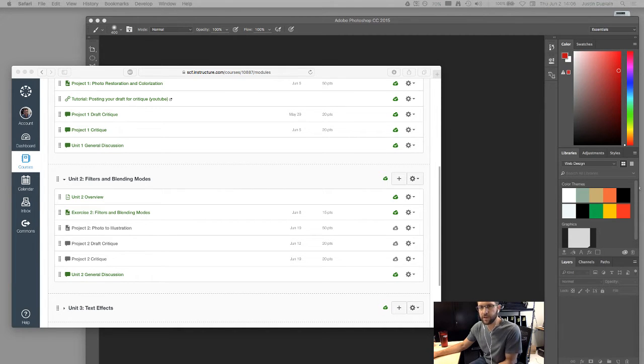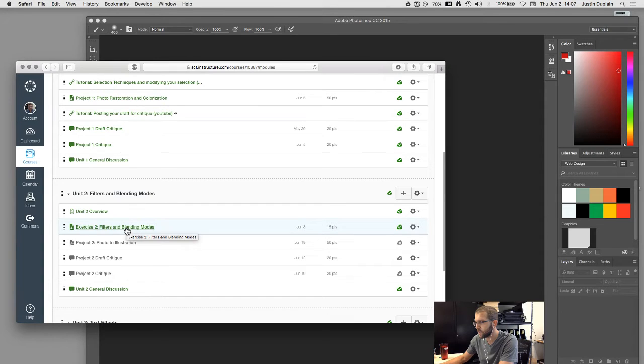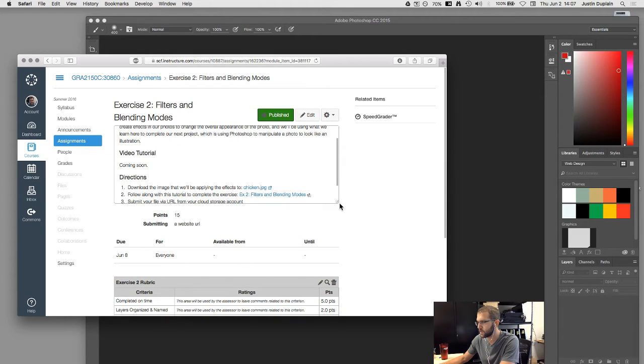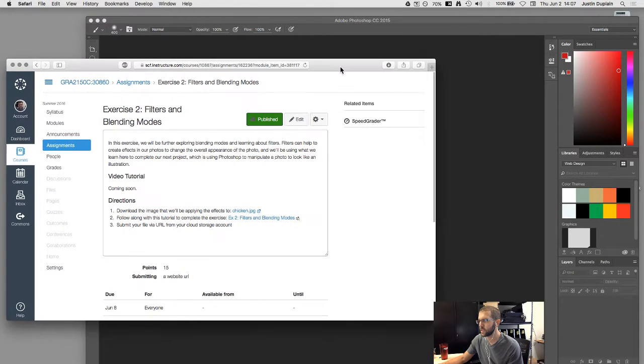This is going to be a fairly quick video. The exercise is straightforward but very useful. I'm going to show you a non-destructive technique for doing this, which will be slightly different than what the instructions say. I'm going to make it bonus points if you're able to do it the way I'm showing in the video, because I want people to see how smart filters work.